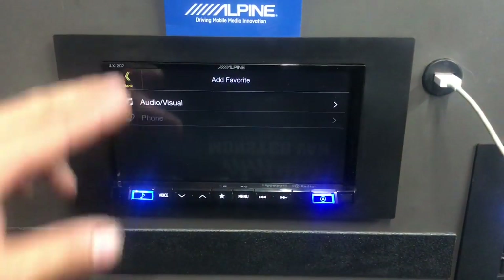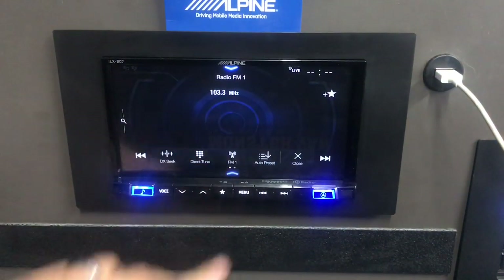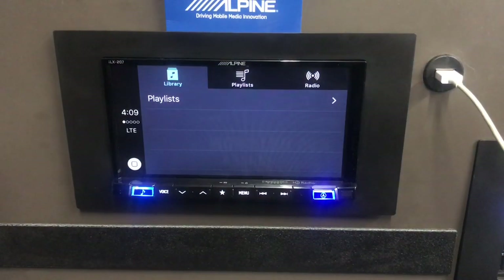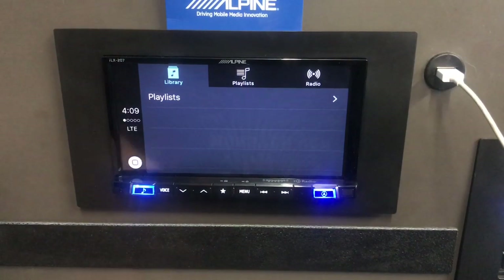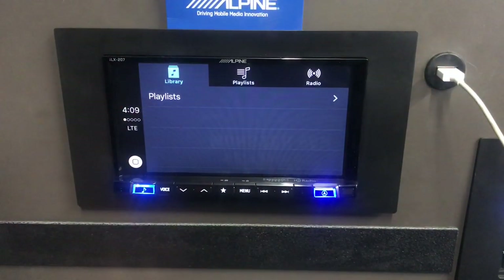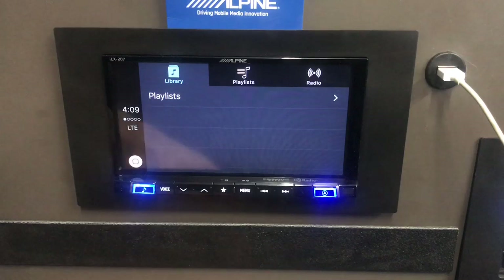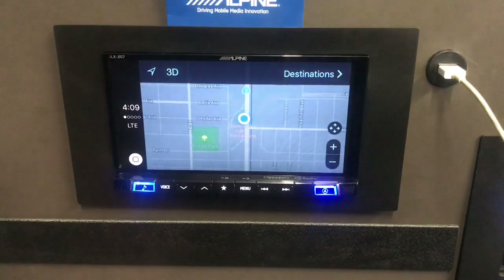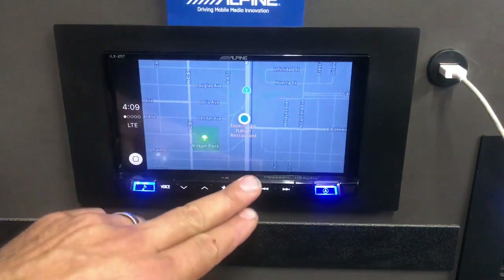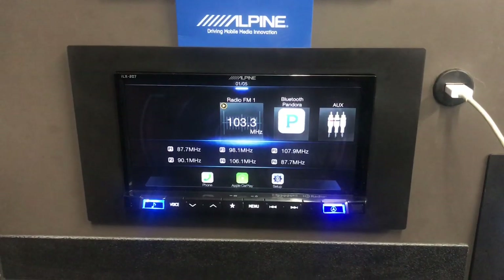There's also a dedicated navigation button — Alpine includes this on all their navigation units and added it here too, even though this radio doesn't have built-in navigation. Pressing it takes you directly to the maps app on whichever device is connected, whether Apple CarPlay or Android Auto. That's a really handy shortcut to have.